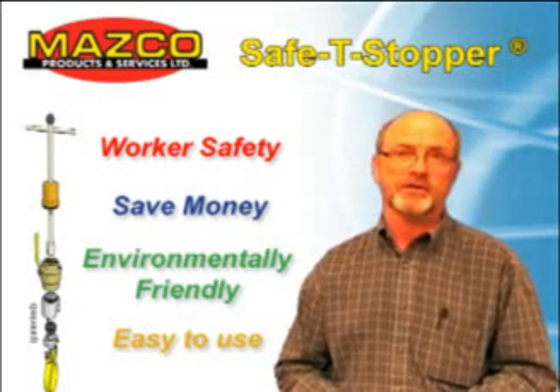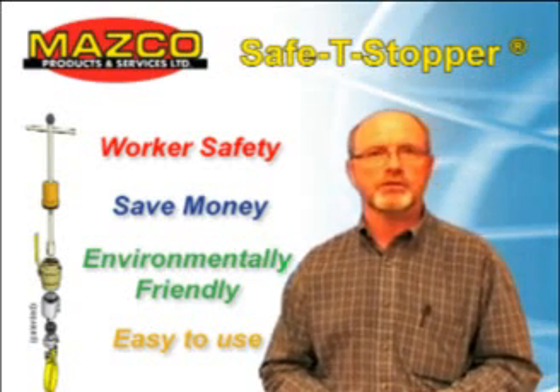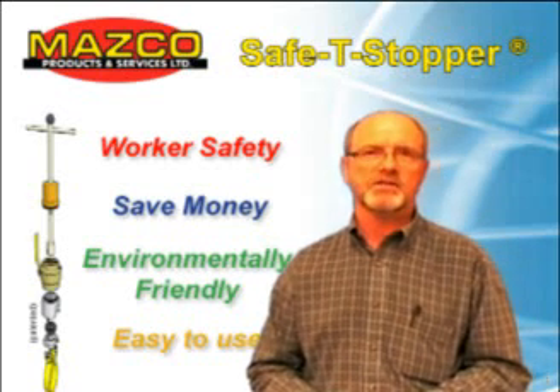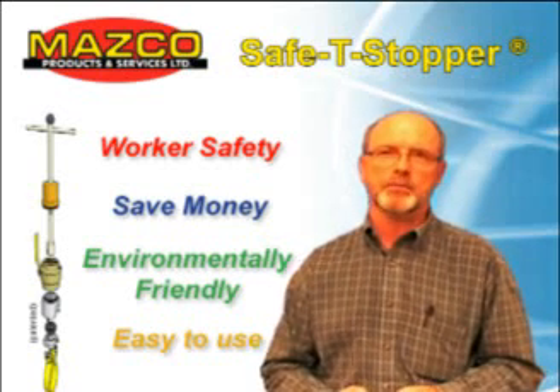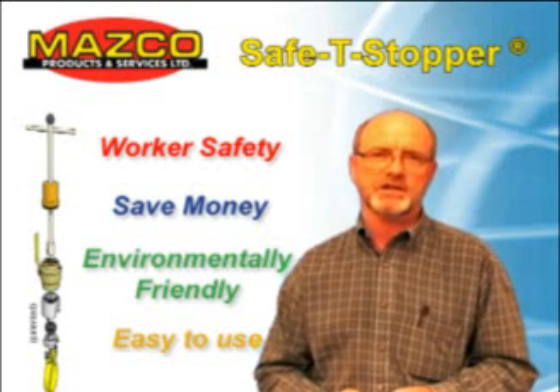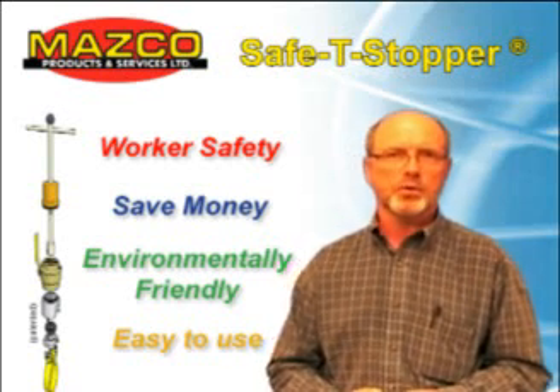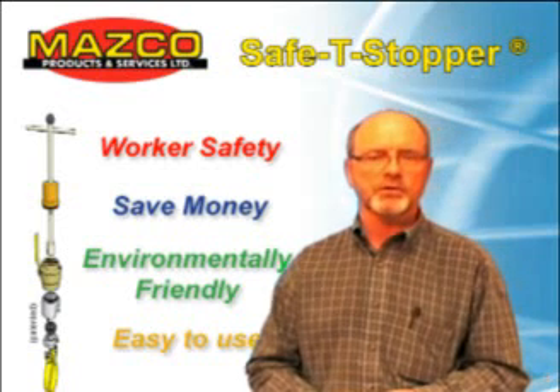a commonly used but dangerous method is to stop or remove the service T connection while under pressure. The Masco Safety Stopper is the only tool that has the capability of stopping open-gut service T's, street T's, and other manufactured T's with no internal closing device without stopping the mainline.